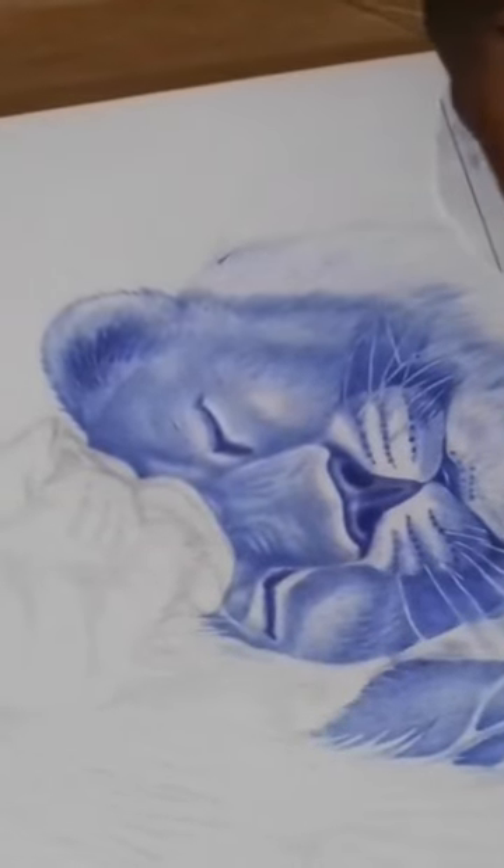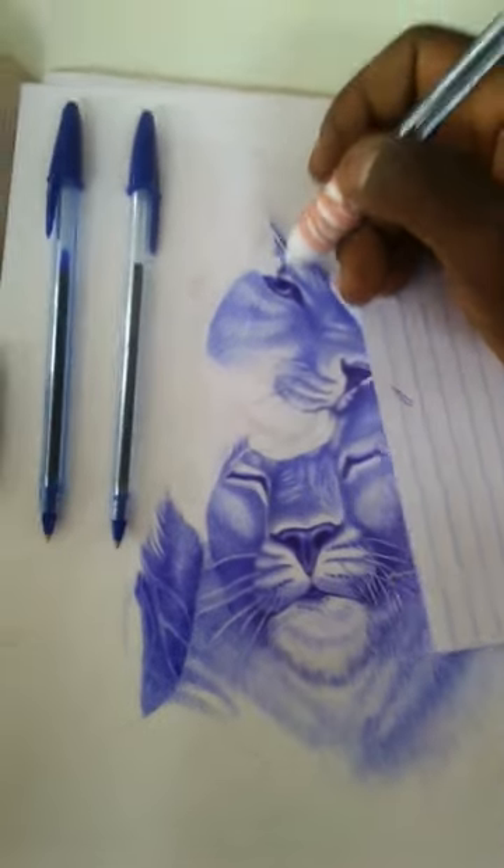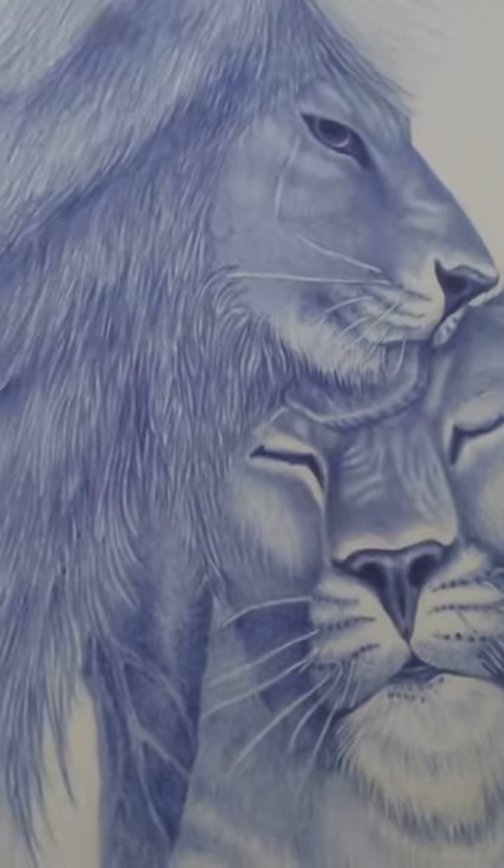Hello and welcome to this lioness ballpoint beginner tutorial. In this tutorial, we'll be going over the steps to draw a lioness using a ballpoint pen. Let's get started.